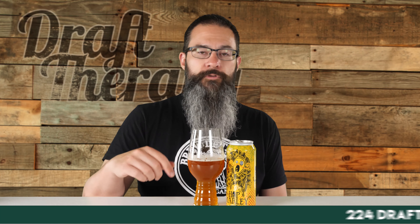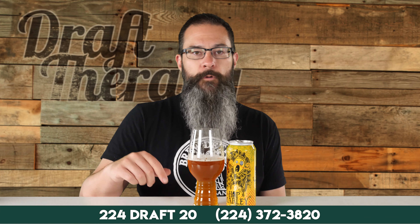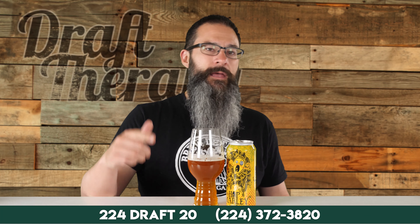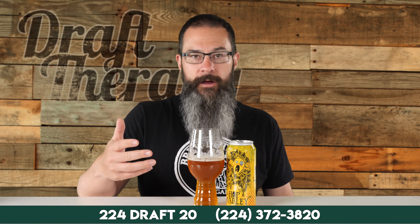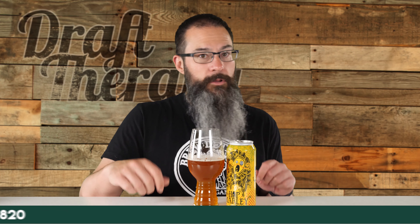While you're down there, if you like Michigan beer, you might want to subscribe and click that bell — I'm here talking about Michigan beer twice a week on Tuesdays and Thursdays, and it's all free. You might miss your next favorite if you're not subscribed. Also, don't forget to text or call in your questions for my Q&A video by contacting me at 224-DRAFT-20. I'll be picking someone at random to win some Draft Therapy goodies and maybe some other goodies too.